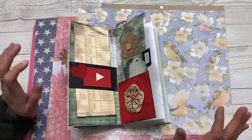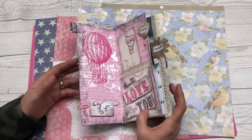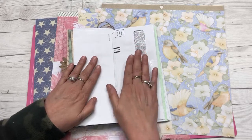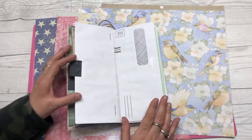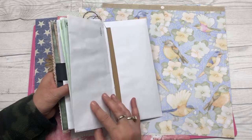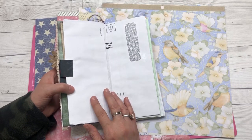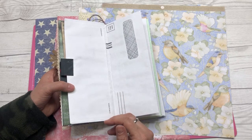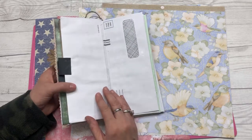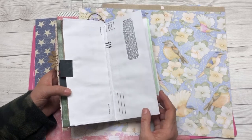Hey everybody, Cindy A. Lewis here, and it is time for part 7 of the Junk Mail Envelope Junk Journal installment. We've worked through April, and now we are on to May, June, and July. I hope you're having a good time putting together your junk mail envelopes into a beautiful junk journal — a 2020 reflection so that you can record at least one thought or picture from last year for each month, upcycling from junk mail envelopes and making something beautiful from things that would be thrown away.